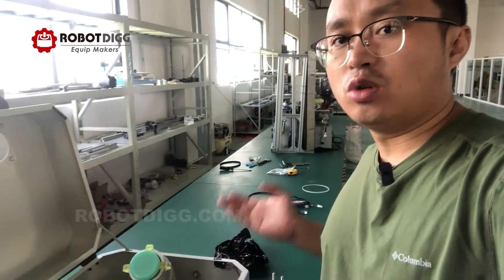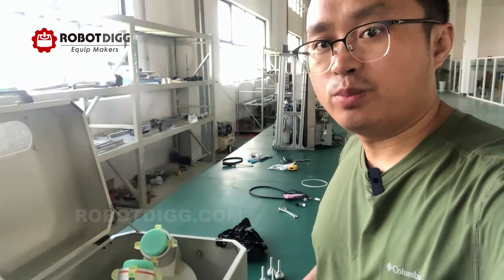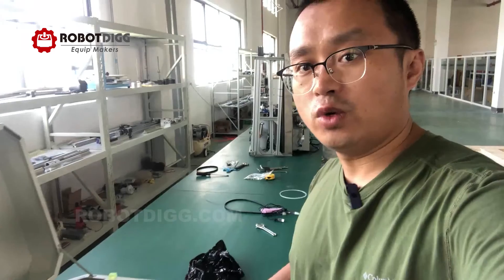You can find the solder paste mixer on Robotic. We have about five to ten units sold per month to the USA and also Europe. Thanks for watching and see you in the next video. Thank you.